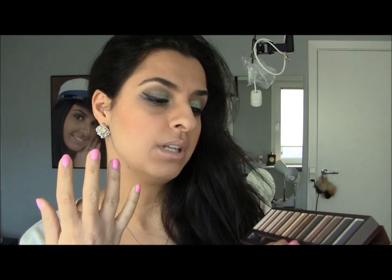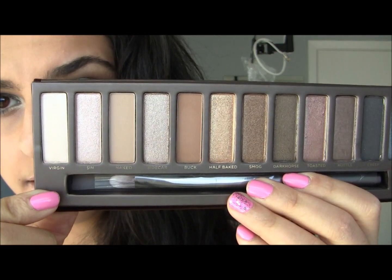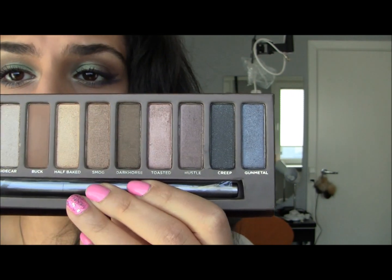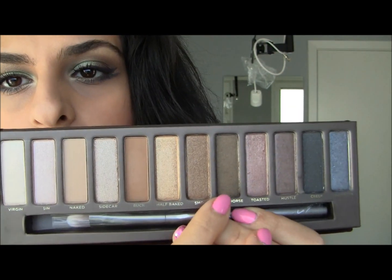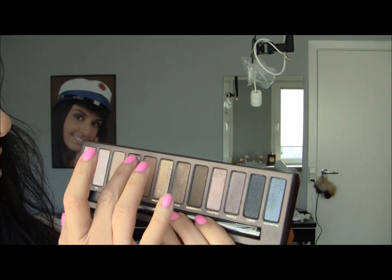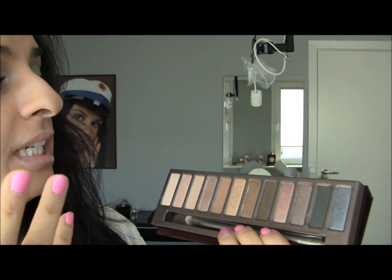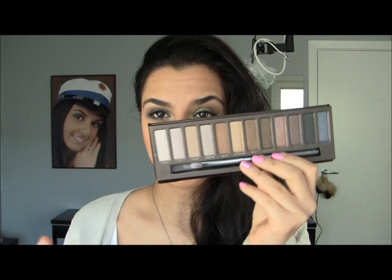You have every single neutral, natural color you could ever wish for and ever need. Look at that — it is so, so pretty. This is good for travel; you can take this with you and only need this palette. You have smoky colors right here, a dark color, gold colors, a dark brown, a shimmery color — really, really pigmented. Next time I travel I'm actually just going to take this palette because I have all the colors I need and don't need more. It's so gorgeous and so soft.